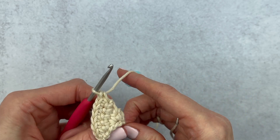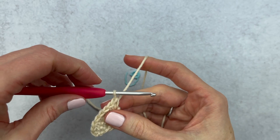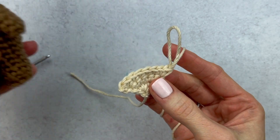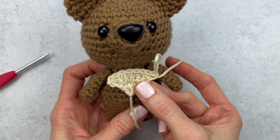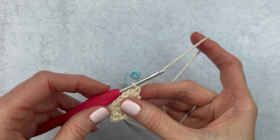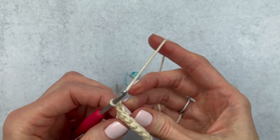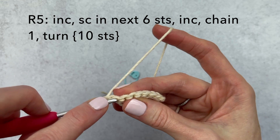I'm going to tighten up that base here a little bit. What you want to do while you're crocheting is measure as you go. I'm going to grab my amigurumi and see how this looks — it's still pretty small, so I'm going to add on another round. Chain one and turn. At this point we will have eight stitches.